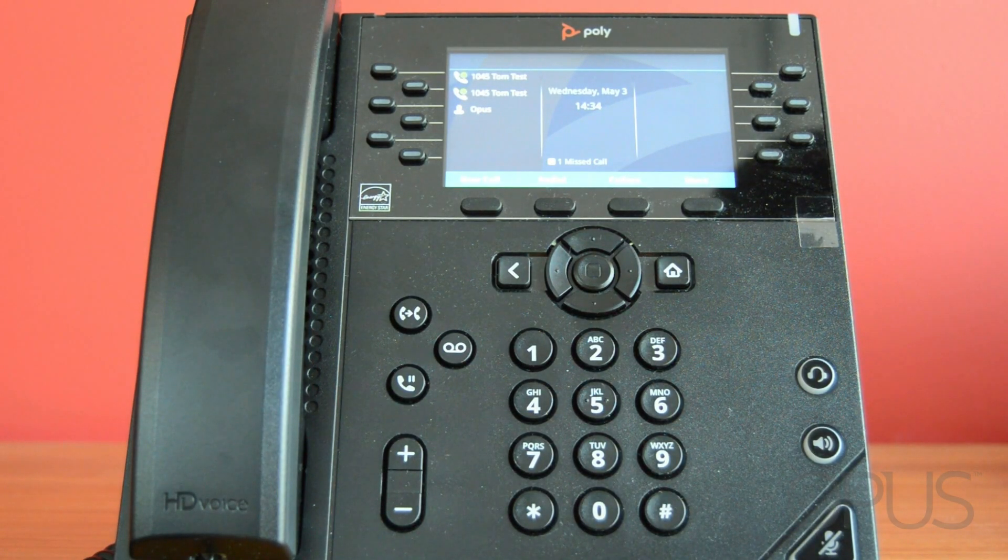Hello and thank you for joining me for this demonstration of how to transfer a call from a Poly VVX handset. In this demonstration we're going to look at the process you'll need to follow in order to transfer a call via the handset, via the transferring option on the phone itself.